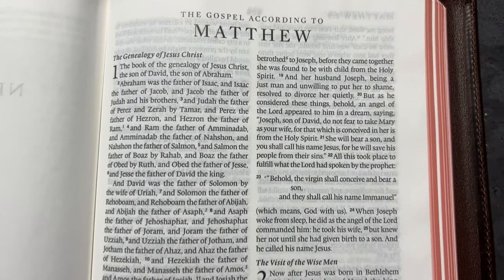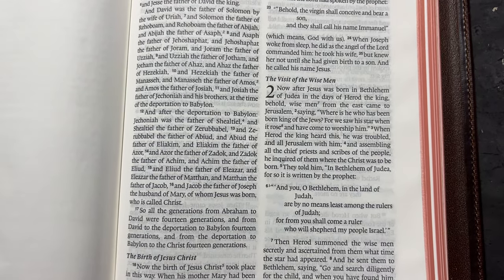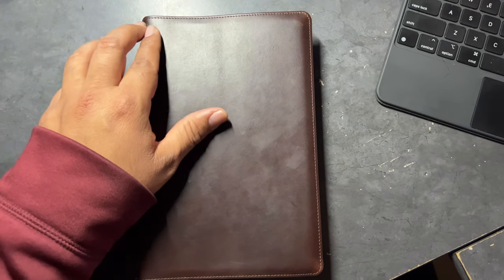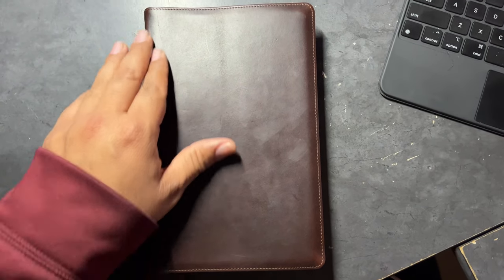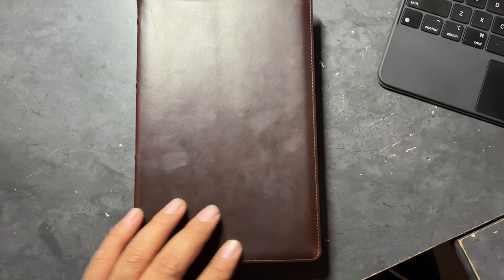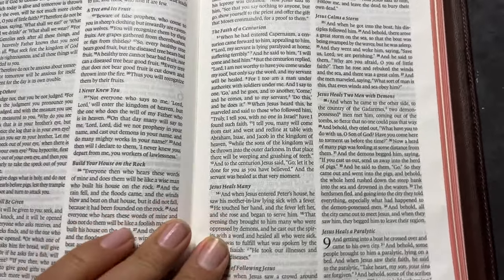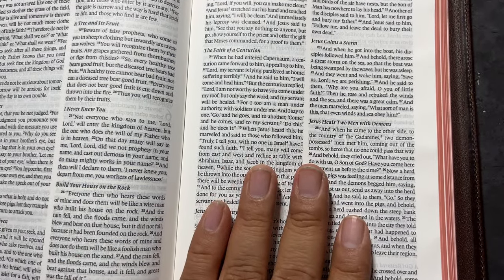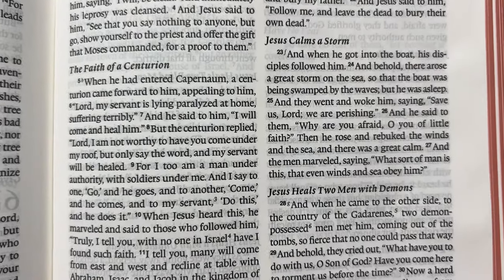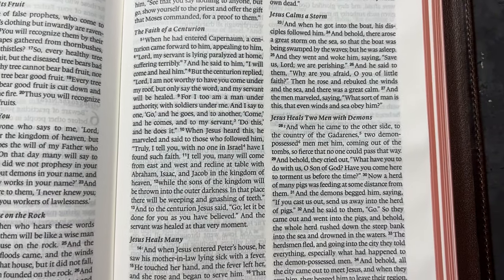When it comes to the print and font size, this is an 8-point font, ladies and gentlemen — 8.5. Something I forgot to tell you guys: the height of this Bible is about 8.3 to 8.4 inches, and the width is about 5.3 inches as well. So it's nice, guys — it's nice, lightweight, and thin. The font point size is going to be an 8. I do like that the verse numbers are bold — a little bolder than the actual text itself.